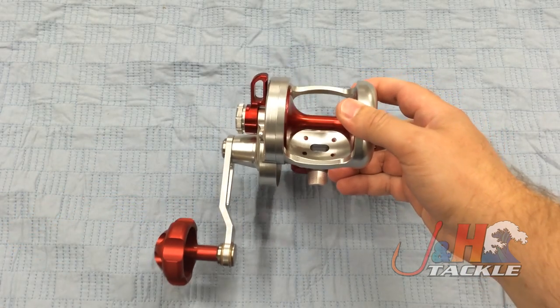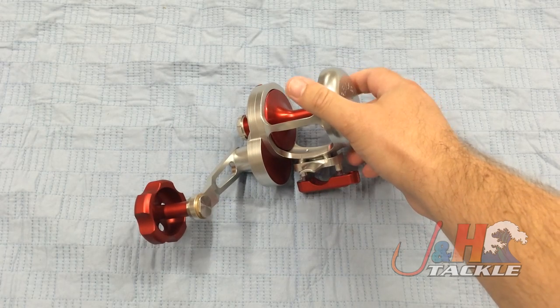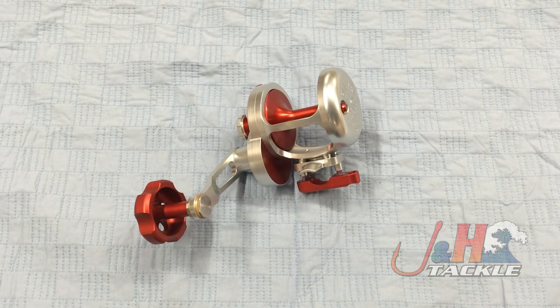So check it out, all you lefty anglers. This is the Release LGL Left-Handed Lever Drag Reel. They're available in four different colors, and they're just awesome big-game saltwater fishing reels. They are in stock and available at J&H.com.